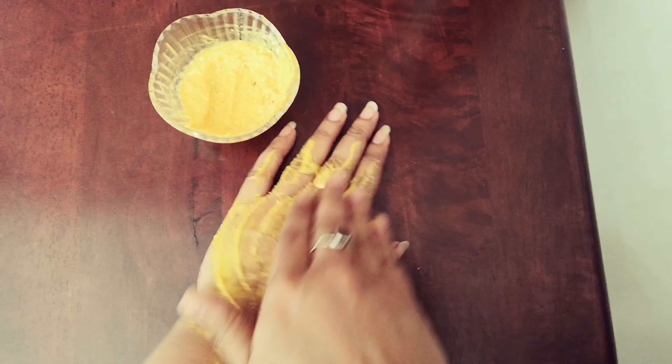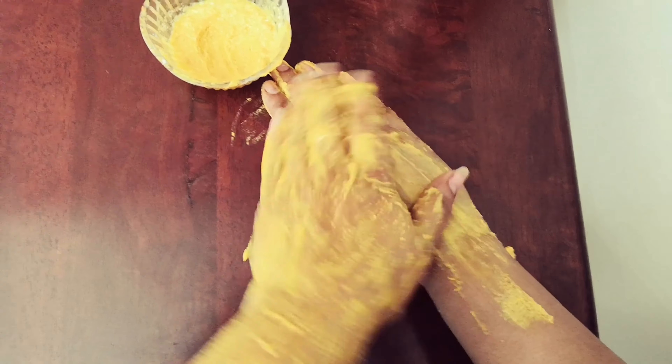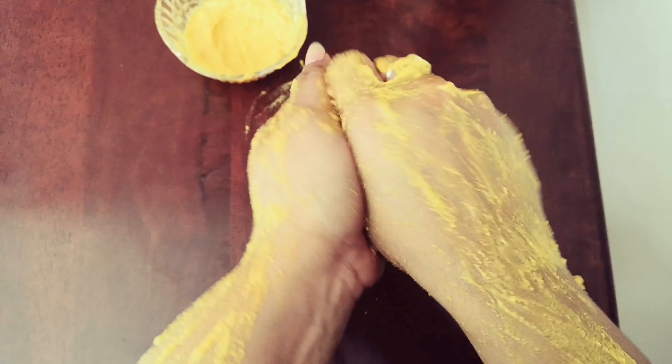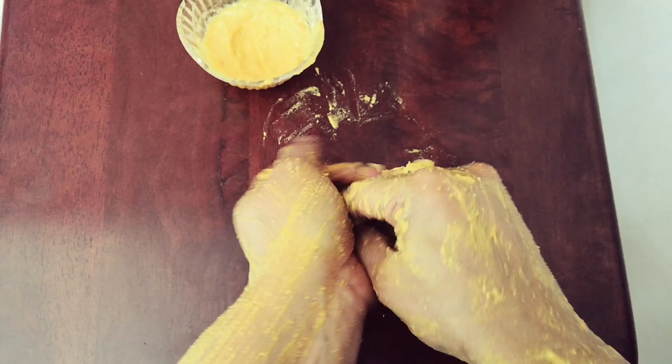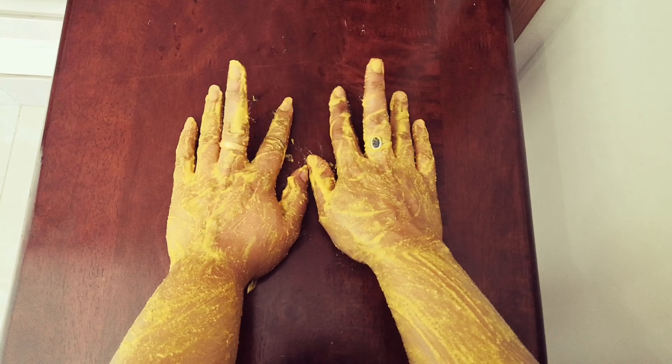Just take a piece of paper. We will put it in the same way — in a small piece of paper. I just put it in the same way and I am done.